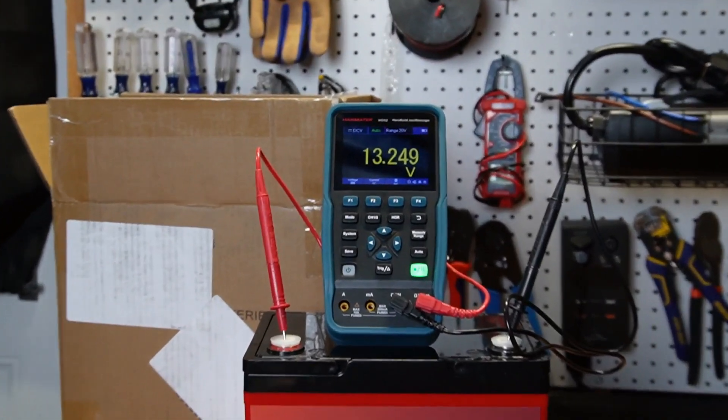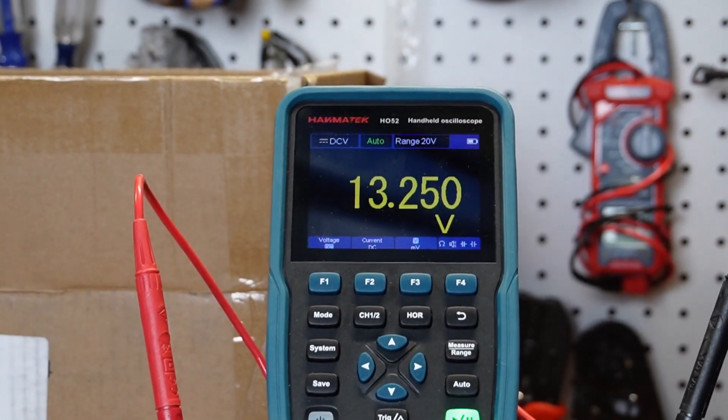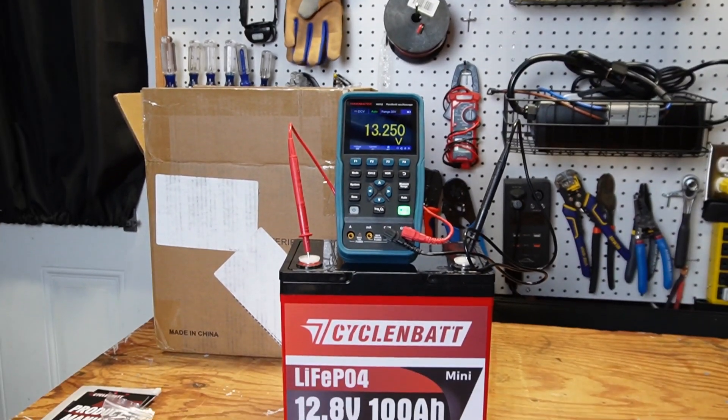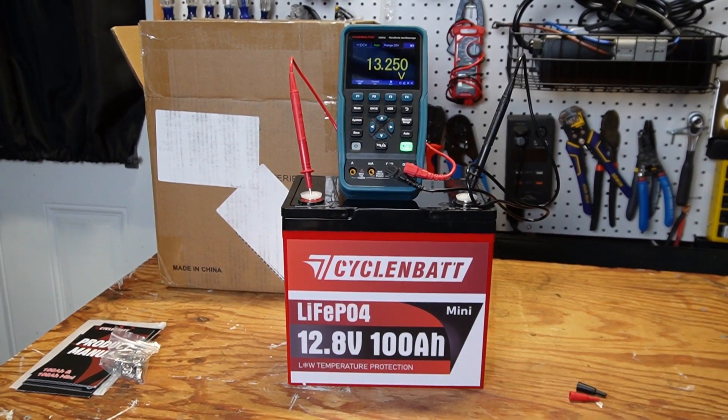The battery shipped at a voltage of 13.249 to 13.250 — that's a little bit on the higher side, but that's not a problem. Let me get this thing charged up and we'll do some testing.